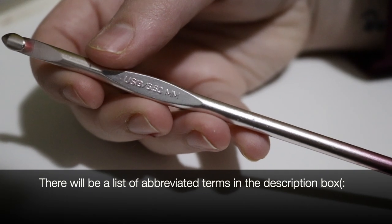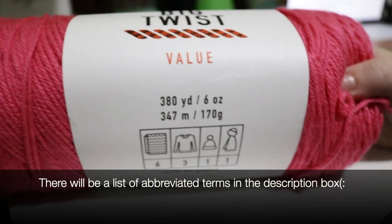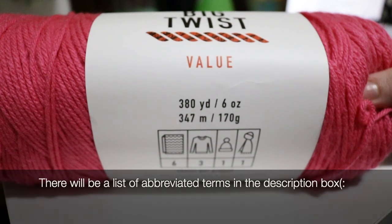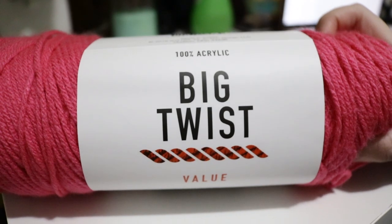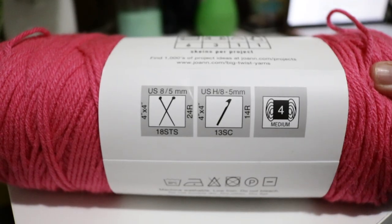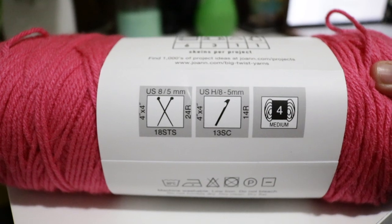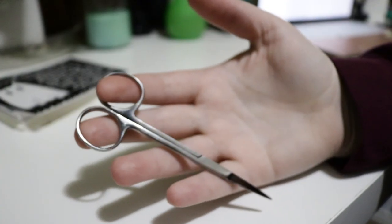For this project you are going to need a 5.5 millimeter hook, the weight of yarn of your choice — I used Big Twist Value in the shade Bubblegum. I used about 300 yards of this, so plan to use less than a standard skein. You will also need scissors and a darning needle.